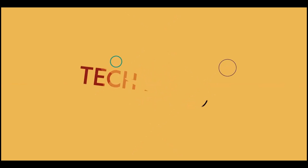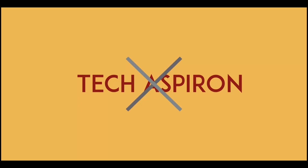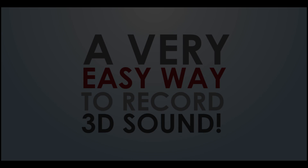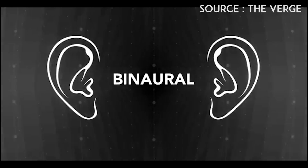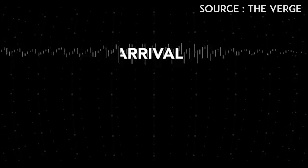Hey guys, what's up? My name is Shishir and this is Techaspiron. Today I'm going to be showing you a very simple way of recording 3D sound at home. I'll link a few videos down below in the description to give you an idea what 3D sound sounds like. Make sure to wear earphones or headphones before listening to them.